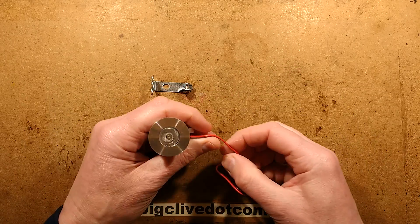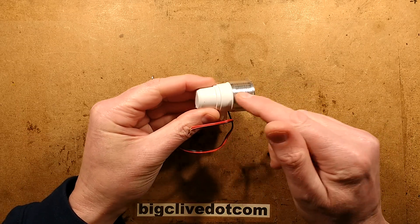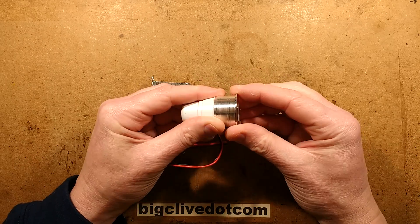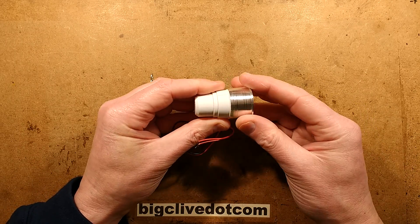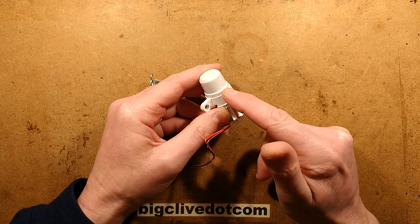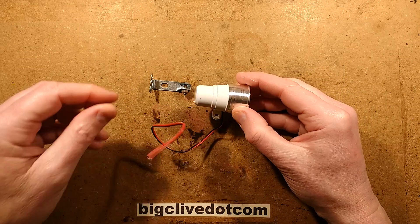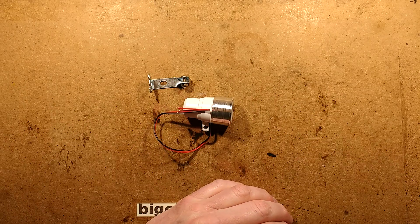If we connect this up to the power supply — the first thing I'm noticing is that it's got very similar construction to some of the little LED downlights. That lens screws in the end and clamps the lens in the end plate. I've opened a very similar unit before, and it contained a little electronic power supply you'd normally associate with an MR11 or MR16 LED lamp, which would make sense because it's around about the same voltage range.